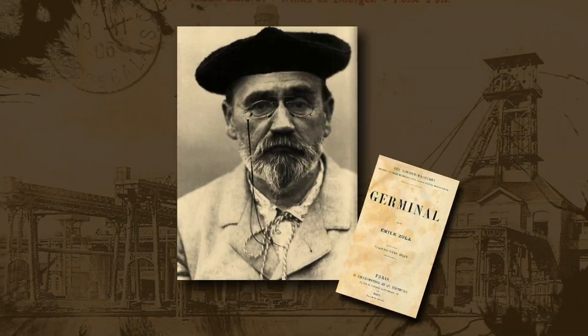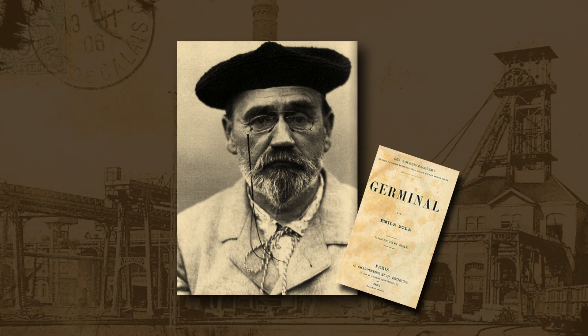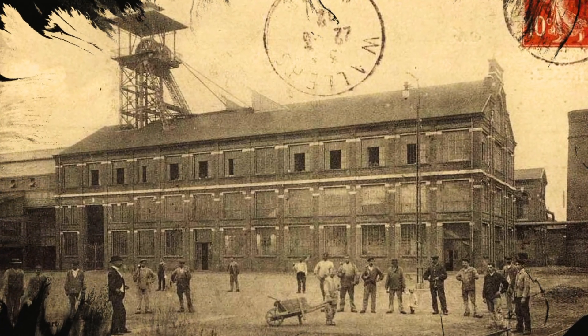It's also noteworthy that this landscape is where Émile Zola's novel Germinal is set. The novel tells the realistic story of a coal miner's strike in northern France in the 1860s.